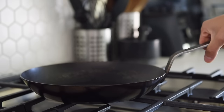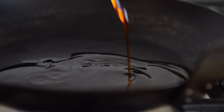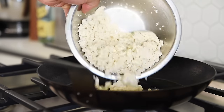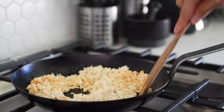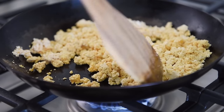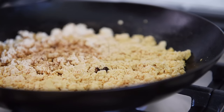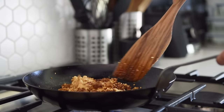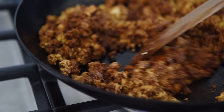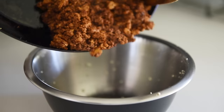I'll leave a link in the description box below for you to check this out — make this really easily at home. Non-stick pan, medium heat, 2 tablespoons chili oil, add the tofu. Sauté for 3 to 4 minutes, then add 1 tablespoon soy sauce and 1 and a half tablespoons dark soy sauce. Sauté for another couple of minutes, then set aside the tofu crumble.